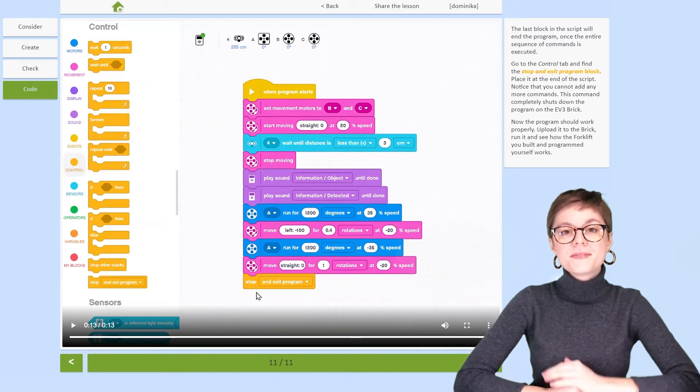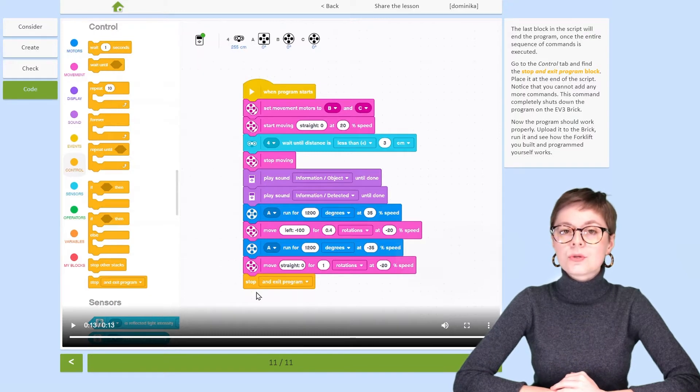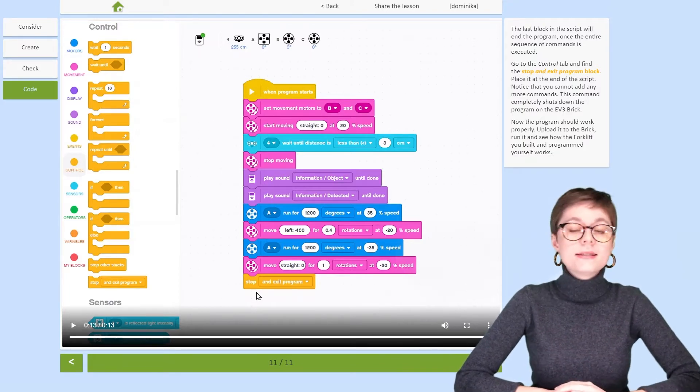Hi there! In this video I will show you how to program a robot in EV3 Classroom. EV3 Classroom is a programming app for Mindstorms EV3, which means that today's robot was also assembled from Mindstorms EV3 bricks.